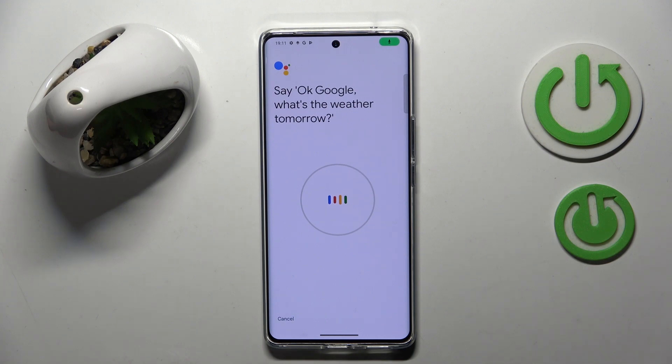Ok Google, what's the weather tomorrow? Ok Google, set timer for 5 minutes. Hey Google, make a call. Hey Google, remind me to water my plants every Monday.